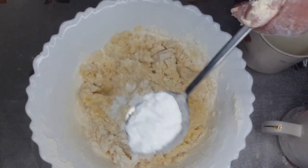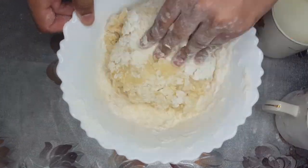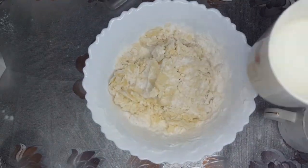Now I am going to put three teaspoons of baking powder, half teaspoon of salt, and half cup of milk.